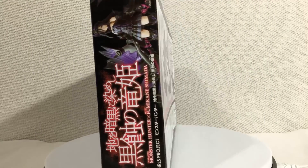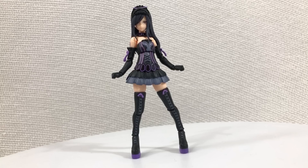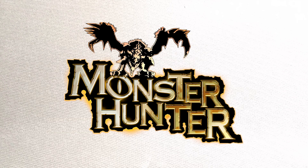Hey, my name is Jobby and today we're taking a look at my new wife. But before I go gushing all over this figure, what is Monster Hunter?